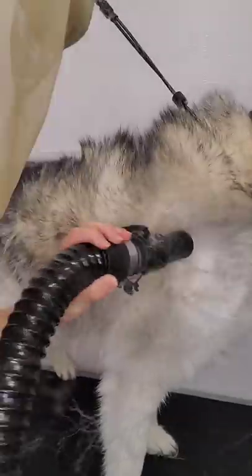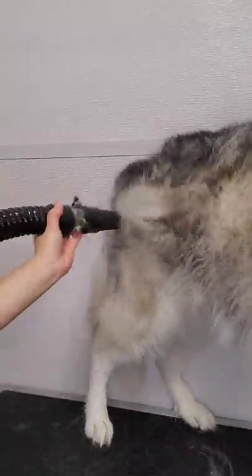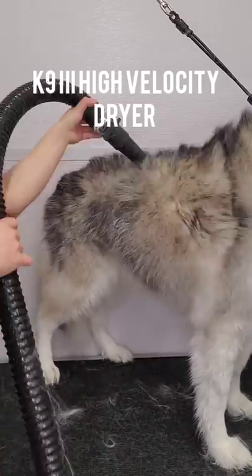Now I am blow-drying her with my high-velocity dryer. It's important when drying double-coated breeds like this that you use a high-quality dryer. Today, I am using my K9-3, and look at how much hair she's losing.